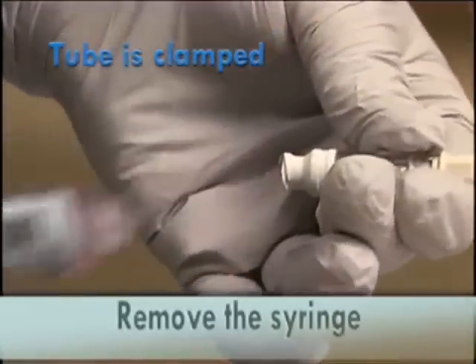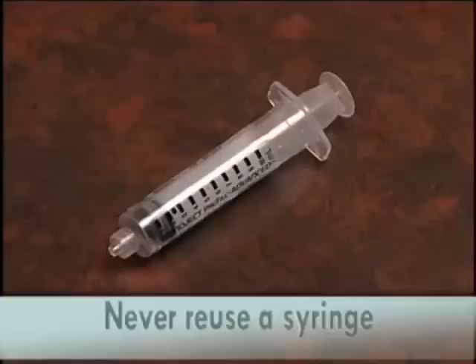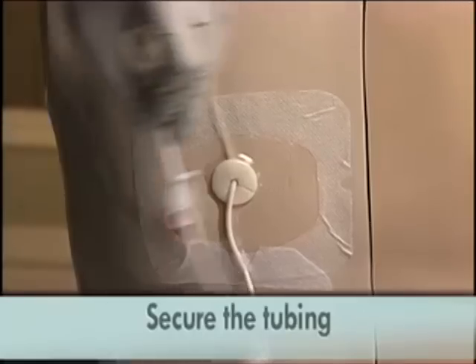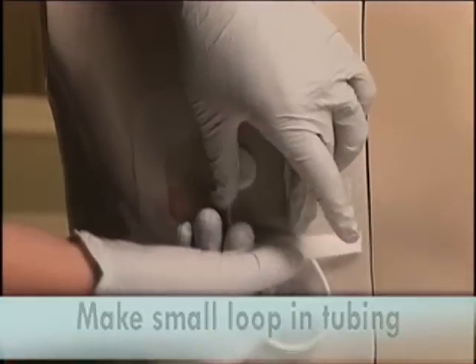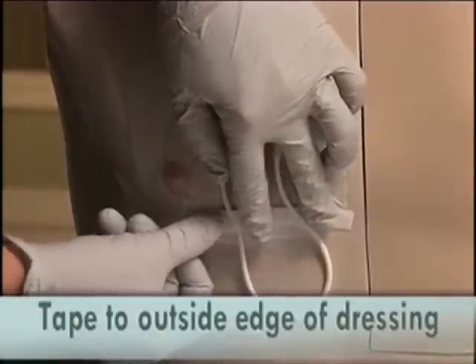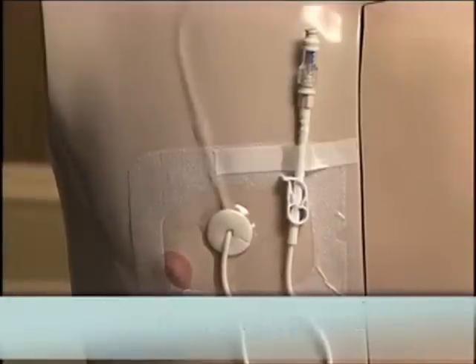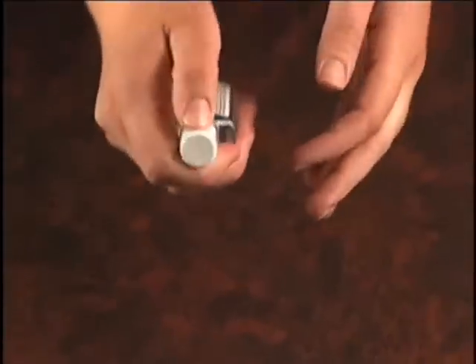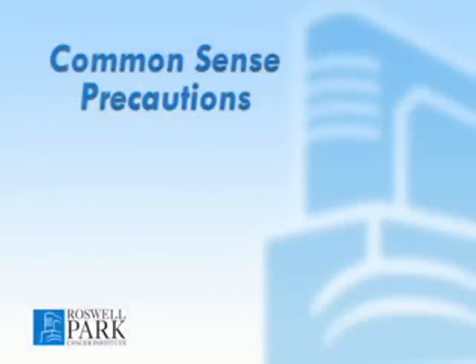Remove the syringe. Dispose of the syringe properly — never reuse a syringe. Affix the tubing to your skin. Make a U-loop with the catheter and tape it securely to the outside of your dressing with the end cap facing upwards. This will secure the tubing to help prevent excess tension on the tube and reduce the risk of dislodgement. Wash your hands.